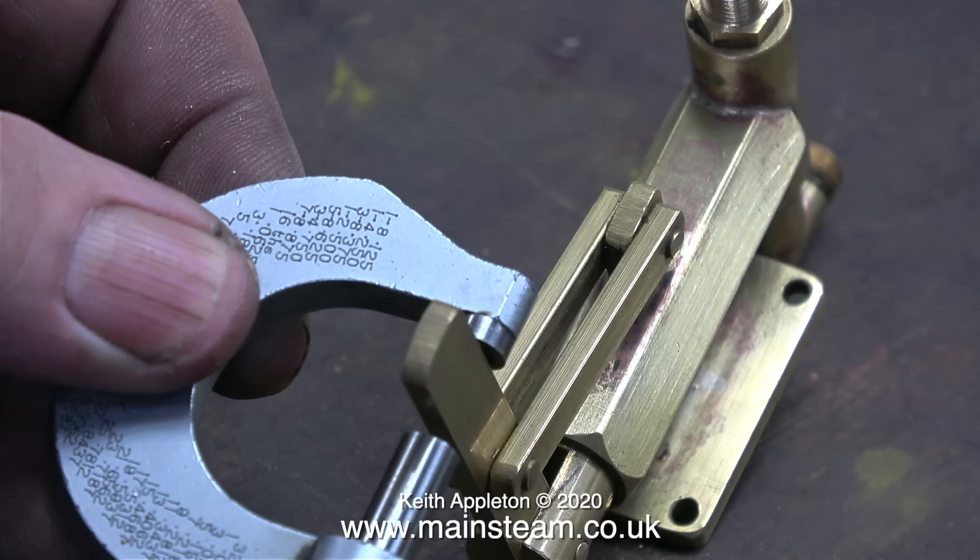The job starts by finding out how wide the original pump handle is. I did this by using a micrometer, then I went over to my drill set and found a drill bit that was the same diameter as the handle.